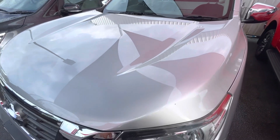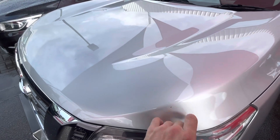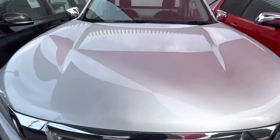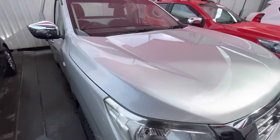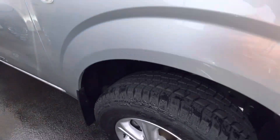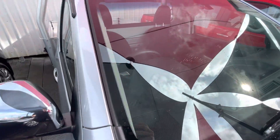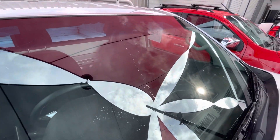Up on the bonnet, there's a really slight little stone chip just here. I can get that brush-touched up for you if needs be as well. Come around the other side — brand new tyre there again on the driver's side. Up on the windscreen, no chips, cracks, or anything like that up there.